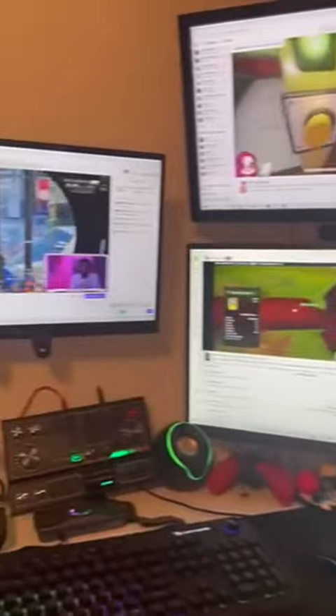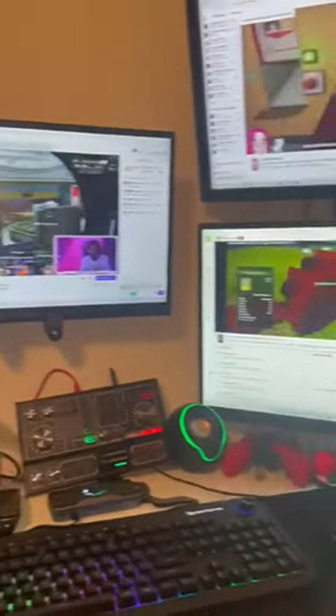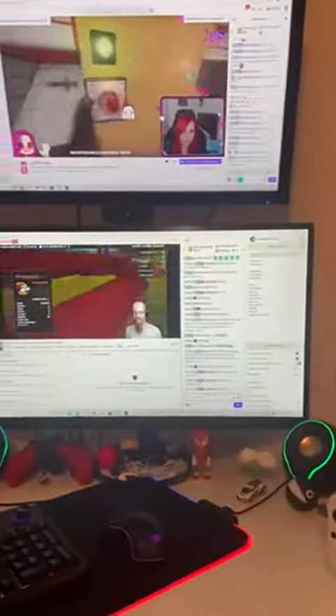I got it hooked up for streaming — I stream on Twitch — and this thing is freaking amazing. It takes monitors and now I have three monitors. It is pretty sick, I love it.